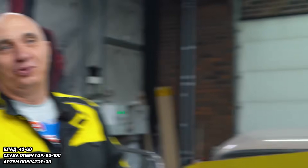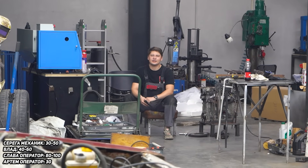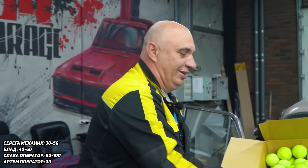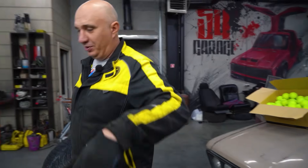Sergey, how many do you think we can fit? 30 to 50? About the same. Let us know how many you think will fit. Okay, let's go unseat this tire, take this box with us, start stuffing them in and count them as we go. Let's do this.